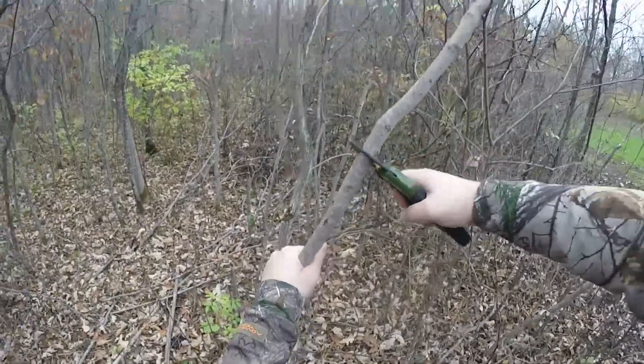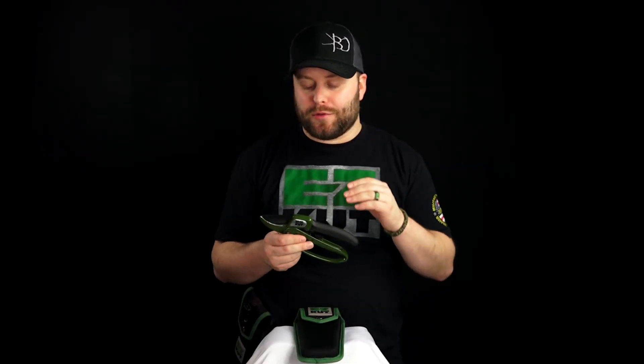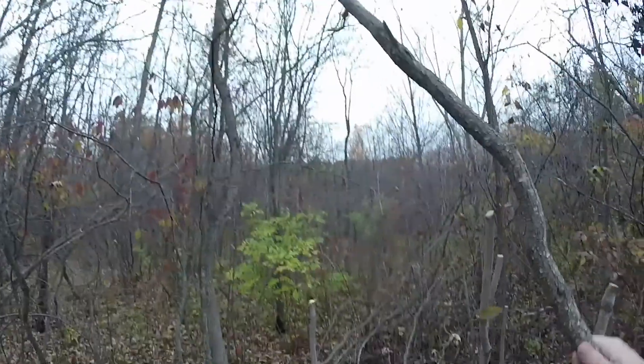This is an all-metal design ratchet pruner with an SK5 hardened carbon steel blade. When I say these bad boys are tough, I mean they are tough. These can go through any branch that will fit into the mouth of the blade, and even the ones that are really pushing it, you give this bad boy a couple twists around the branch and it will cut right through.